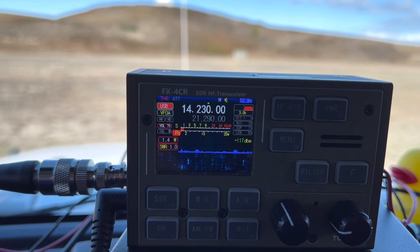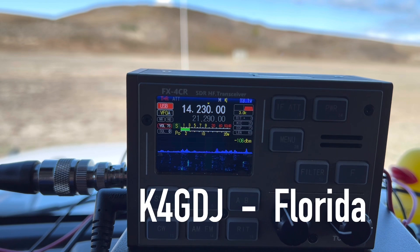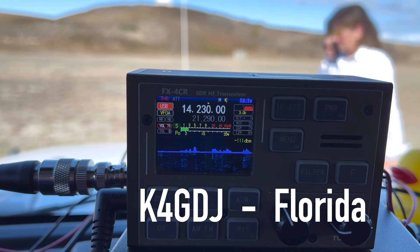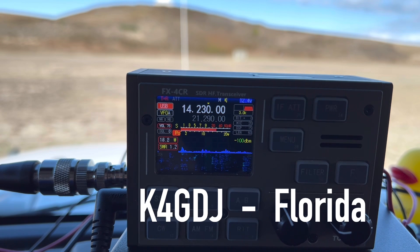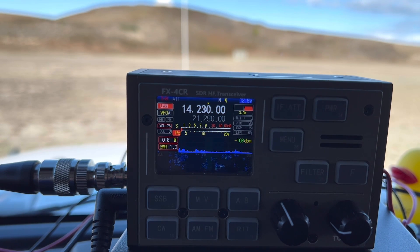K4OGO calling CQ POTA from Park K0797, Wright Brothers Memorial on the Outer Banks of North Carolina where flight began. CQ POTA. K4GDJ, you're welcome — QRP. K4GDJ, roger. You're about a 5-2 into Park K0797, Wright Brothers Memorial where flight began on the Outer Banks of North Carolina. You're right there my friend, you are coming in about a 5-5. I'm in Orlando, Florida. Thank you for the contact. Thank you for that great QRP contact. 73.